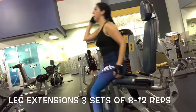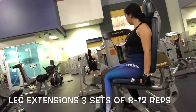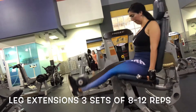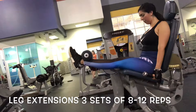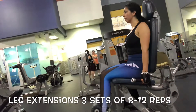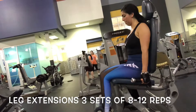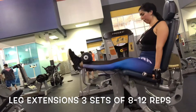For our second exercise we are going to do leg extensions, again doing 3 sets of 8 to 12 reps. Make sure that you're practicing your breathing and squeezing your quads on the way up — hold it up there and squeeze your quads, then come back down and repeat 8 to 12 times. Make sure you're really feeling the burn on your quads, so do this exercise slow and controlled so you feel each and every rep.